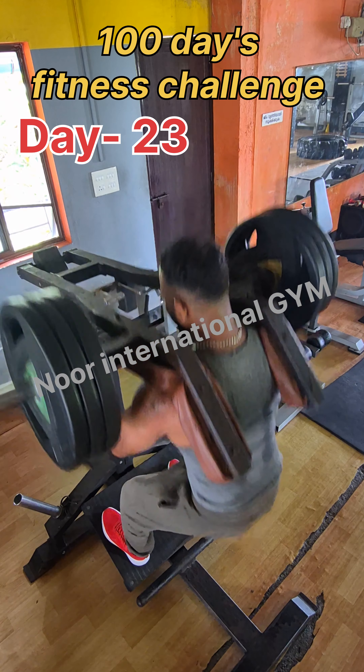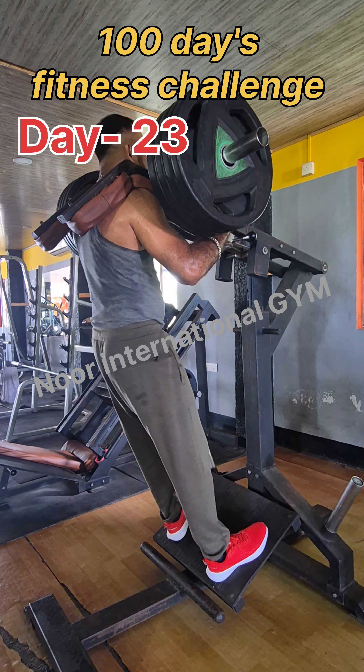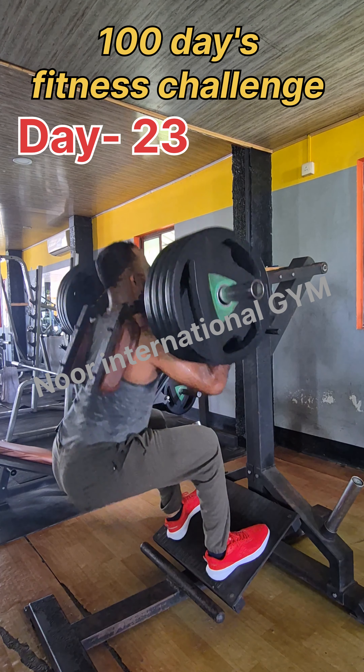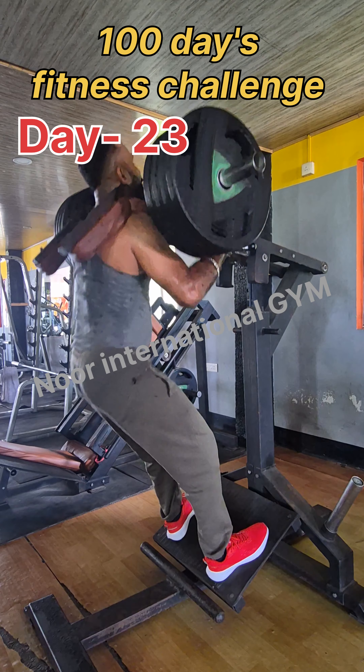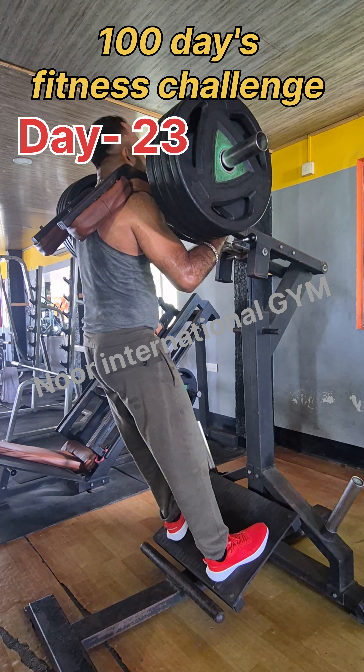We will start with 10 kilos on the lever hack squat and we will work up to 90 kilos.